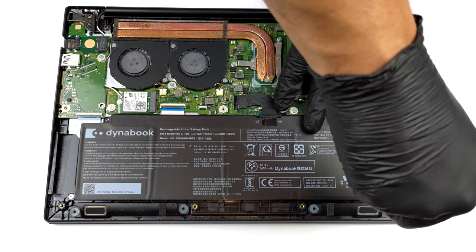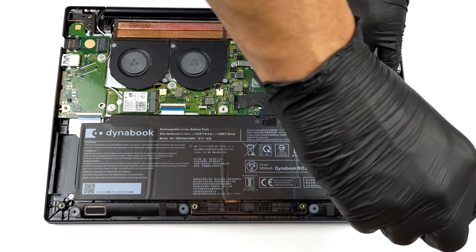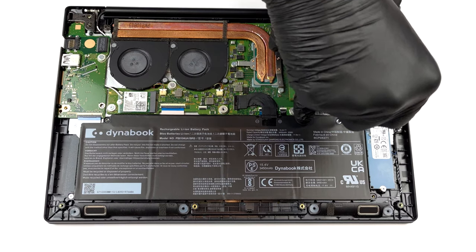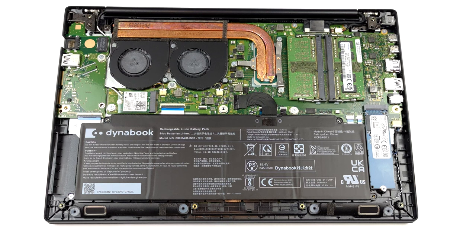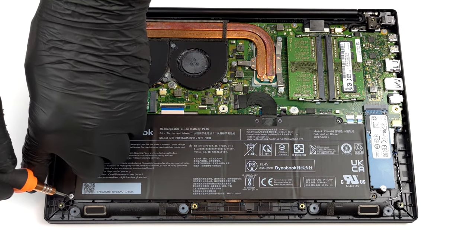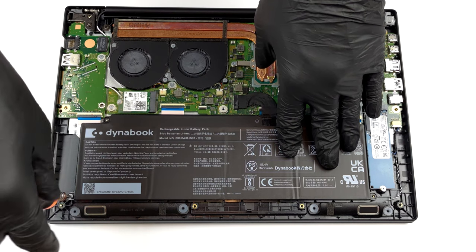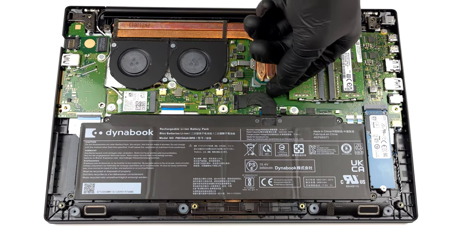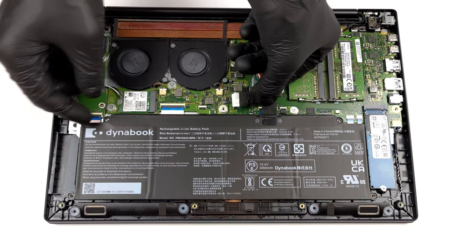If you want to take the battery out, you will need to undo 4 Phillips head screws. Then, unplug the connector from the motherboard and remove the unit from the device.